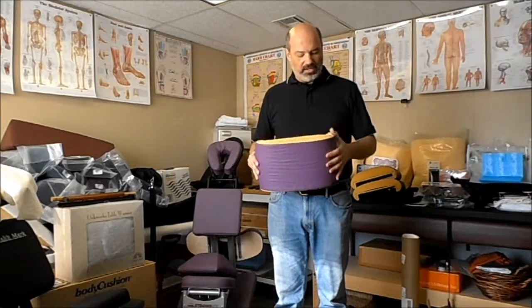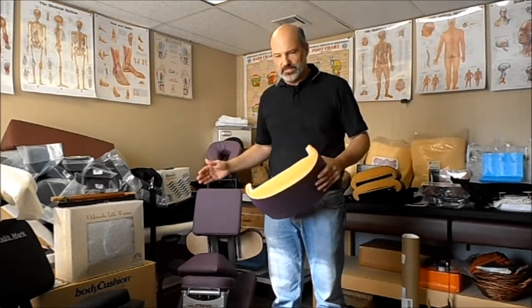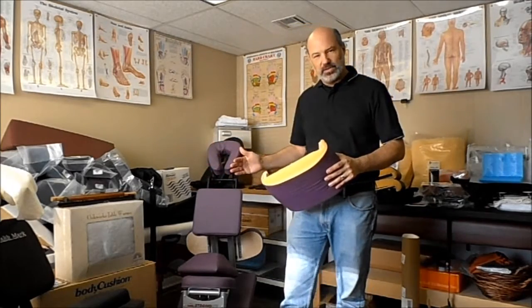Today I want to talk to you about the rounded edges on the frame of a massage table. They might call it different things — rounded edges, rounded frame corners. I'm not talking about the rounded corners of that table on the outside that enable you to go around the table a little smoother.